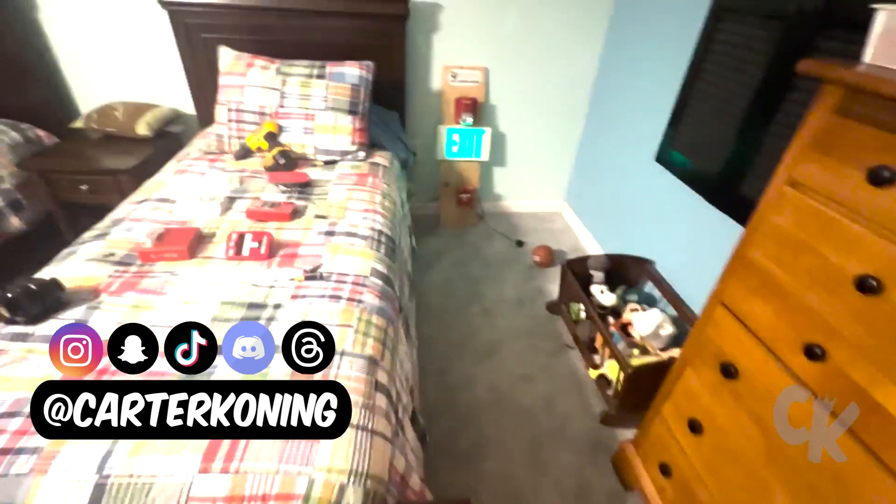What's up everybody, my name is Carter Koenig. For the first time ever throughout my channel history, I am going to be doing a Fire Alarm Collection System Test. Here we go.